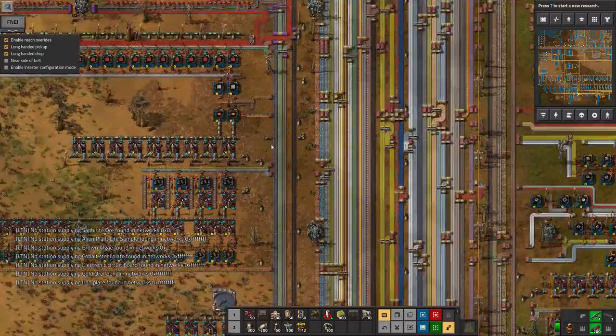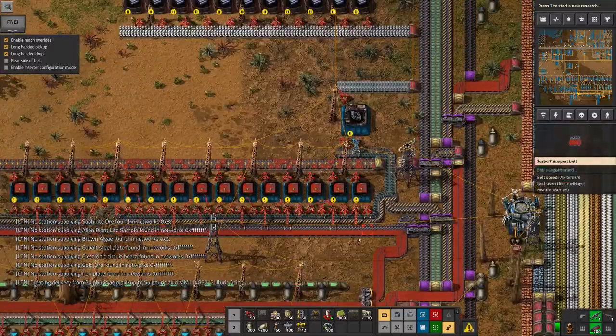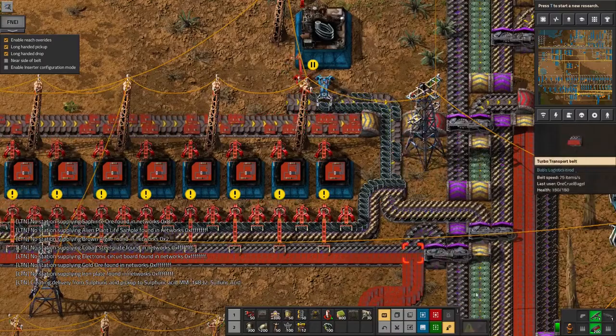Probably by splitting off the resistors and transistors onto separate belts and then putting the solder...